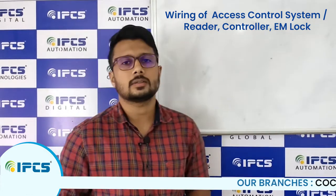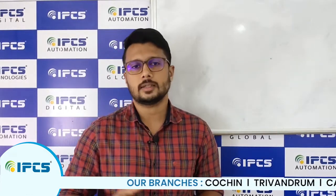This is Part 2 of the access control system video. In this part, I will be discussing the physical connection — how to wire an access control system and how to connect all the components. My name is Rishad Kayam, and welcome to our channel IPCS Global.